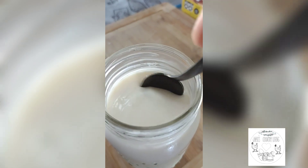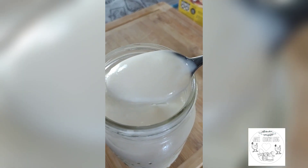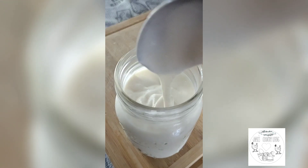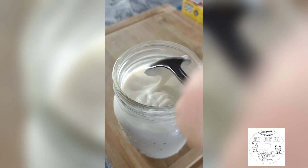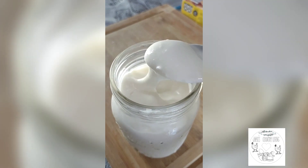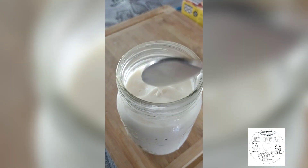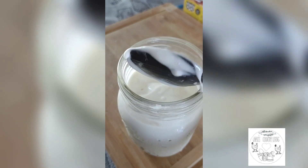The longer you leave it in the refrigerator, the thicker it will get. Who made yogurt, anyone? This has been chilling for eight hours. Next time I make this, I will let it go for ten hours just to get a little bit thicker. But it is delicious — it tastes like a Greek yogurt. I have blueberries and raspberries to add to this.